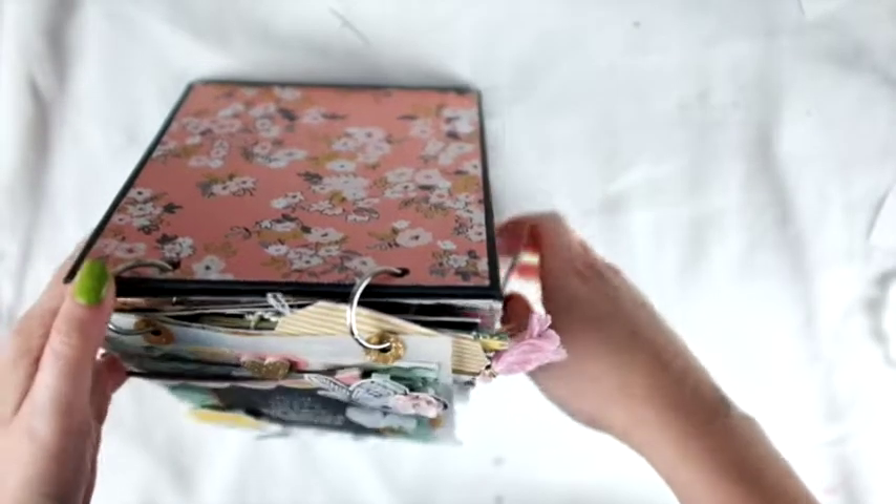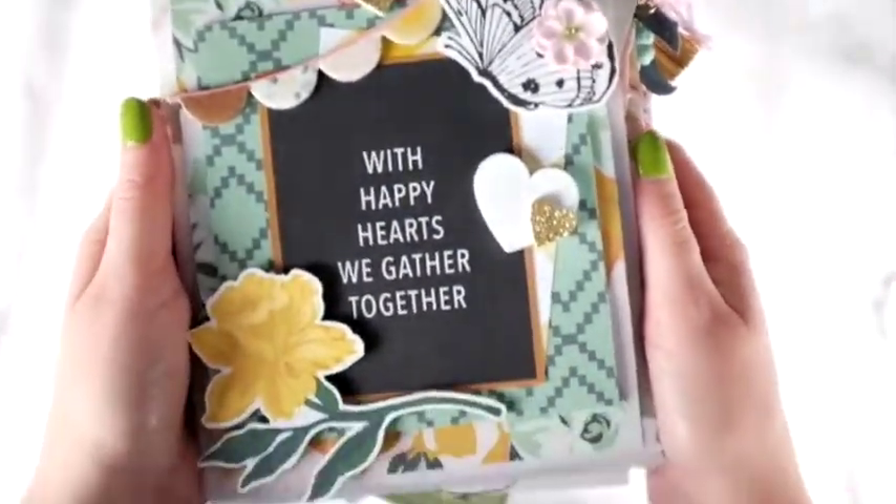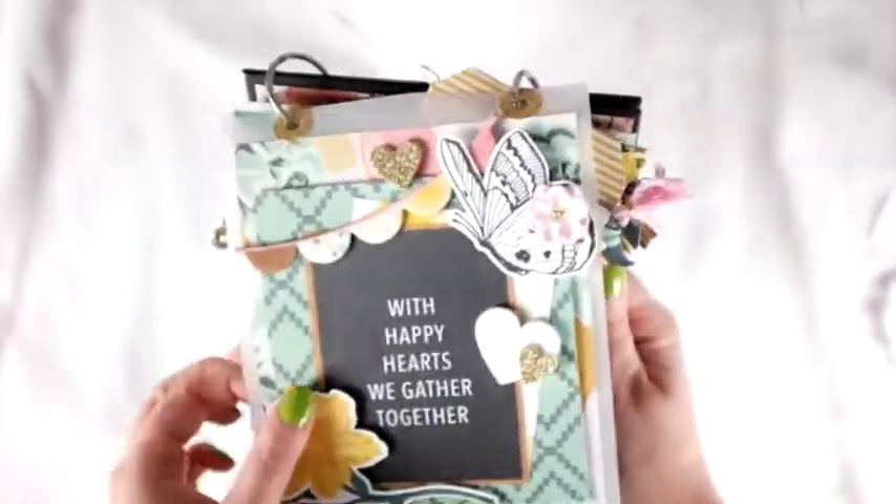Hey friends, welcome to my channel! I just wanted to show you a quick flip-through of the traveling happy mail that some friends and I did. This is a really short video, just because all I'm doing is flipping through it.